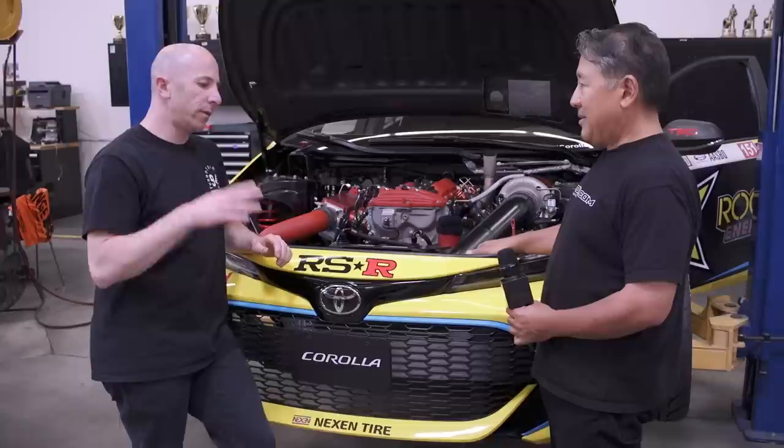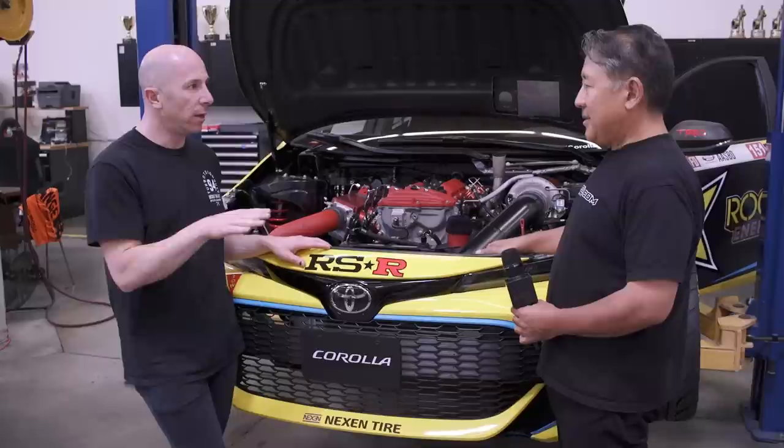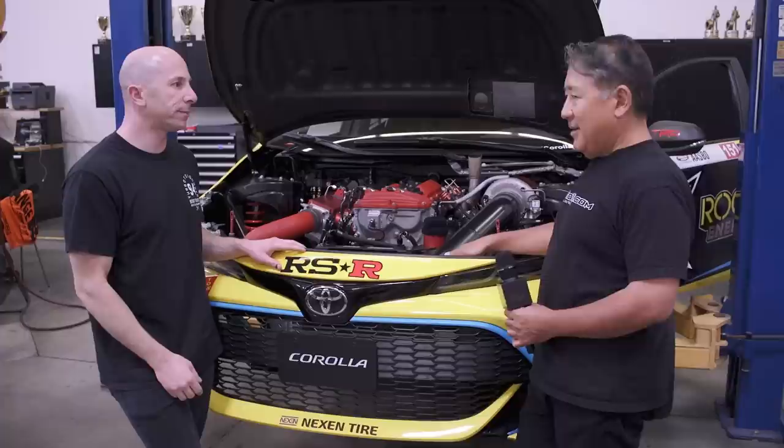The nitrous system is fully automatic — the driver just arms it. In the background, the software waits for him to get past 80% throttle, then the nitrous kicks on. Once it reaches 7,500 RPM it shuts back off, because at that point he has the wheel speed he wants. If RPM drops below 7,500, it turns back on again.